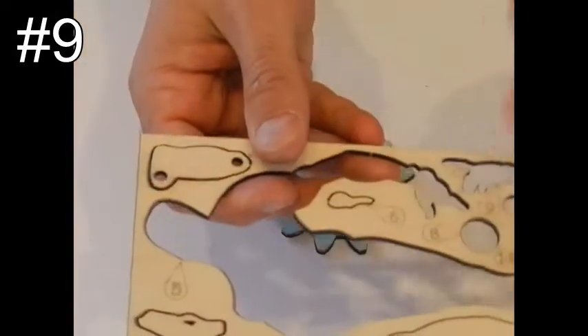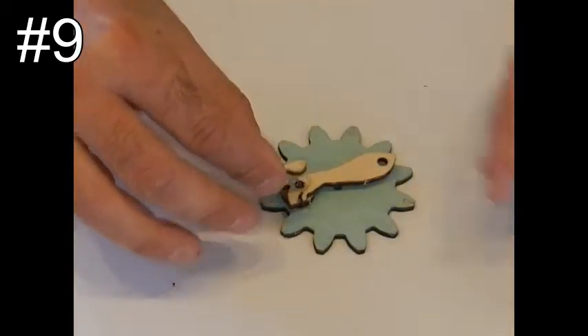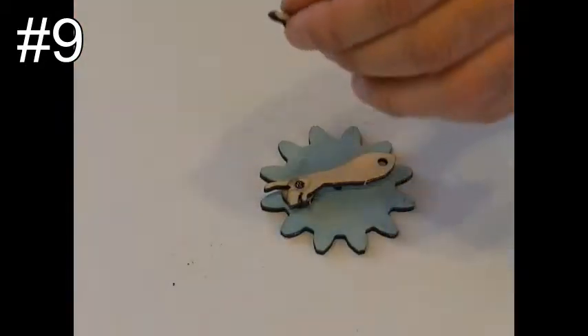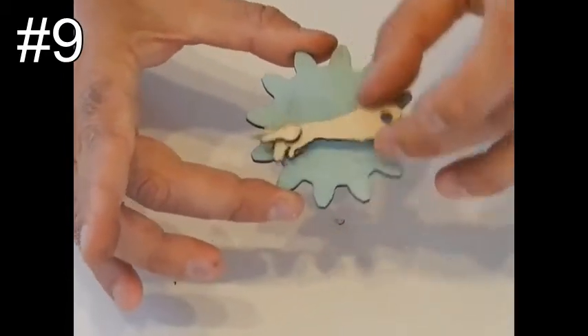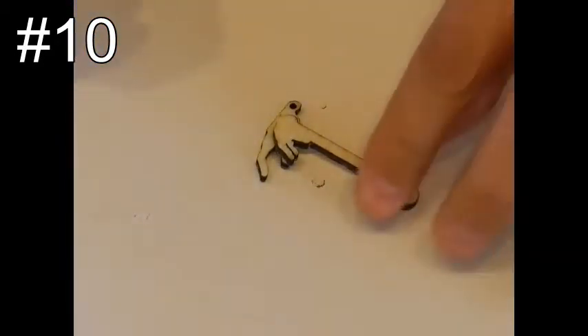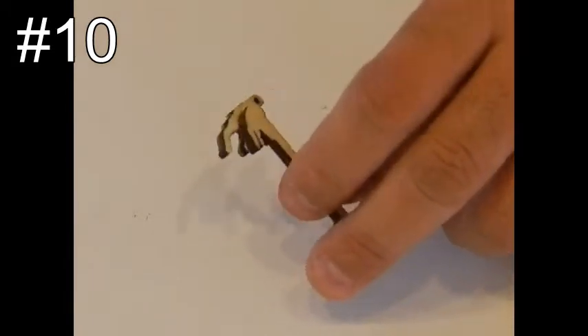Take piece number 6, the thumb, and glue it on top of the pin. The hand should be able to rotate freely. Step number ten: take piece number 18, which you prepared in step 6, and the thin dowel. Put the hand facing down and glue the dowel inside the hole.